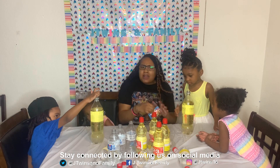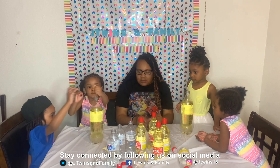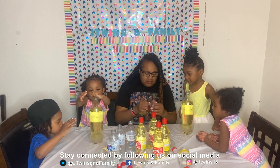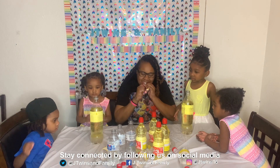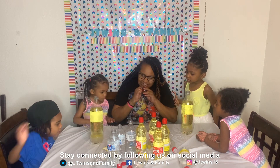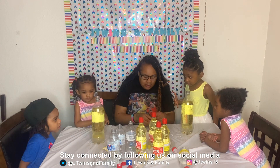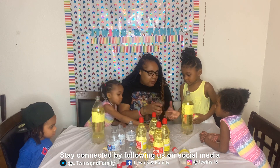So I forgot an ingredient — we need food coloring, so I'm gonna get that in one second. You see the oil? Don't shake it. The cooking oil and the water are trying to separate.